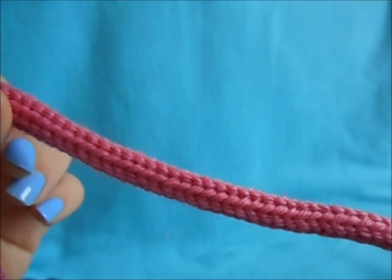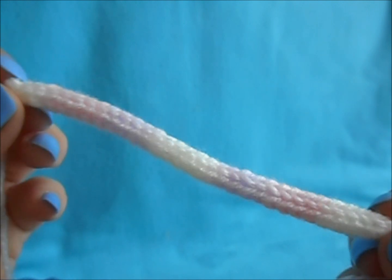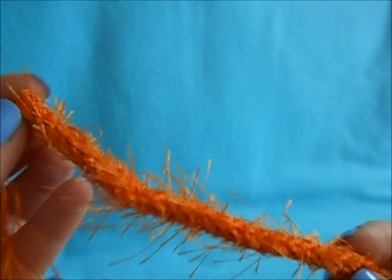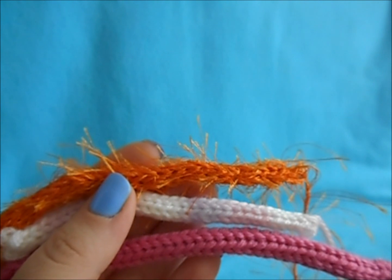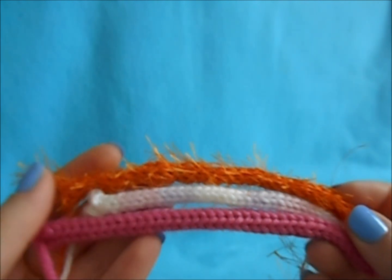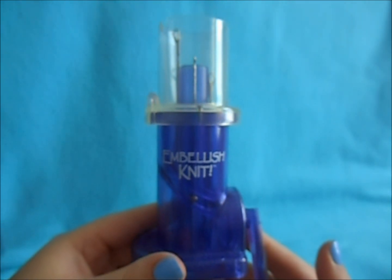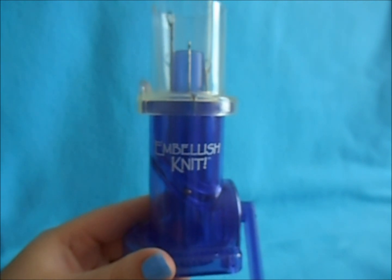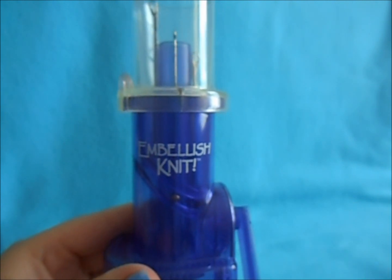This is your standard four-ply medium worsted weight yarn. Here is a number three light baby yarn, or sport yarn. And this is the I-cord made with fuzzy fur yarn. You really can use it with any type of yarn, though some might need a little more help than others — the fun fur took a little while to catch, but once it did, you got a nice I-cord. I think this machine is great — the best I-cord maker. If you make a lot of I-cords, I would suggest investing in this. It's not that much money, but it is definitely worth it.